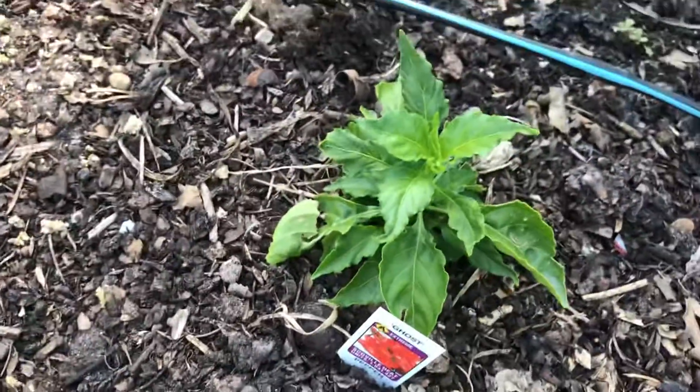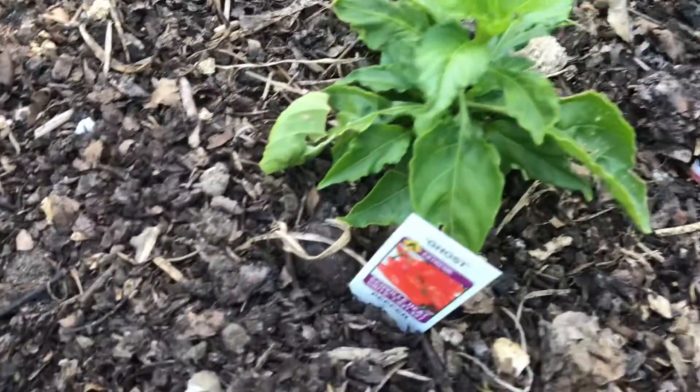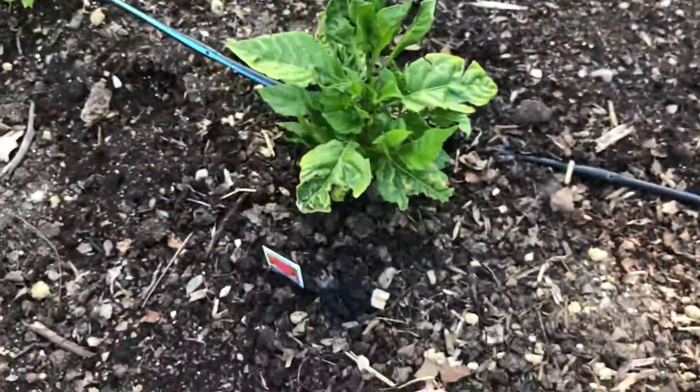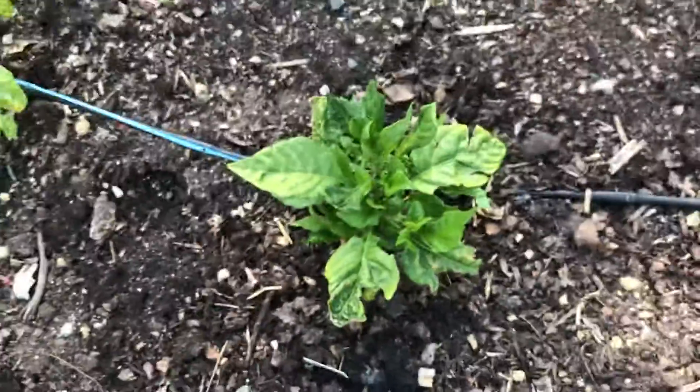Holy crap, the ghost pepper looks green. I don't think it has any buds on it, but it looks green, so that's good. This first Carolina Reaper is looking a lot better than it did before — it still looks pretty bad, but a lot better.